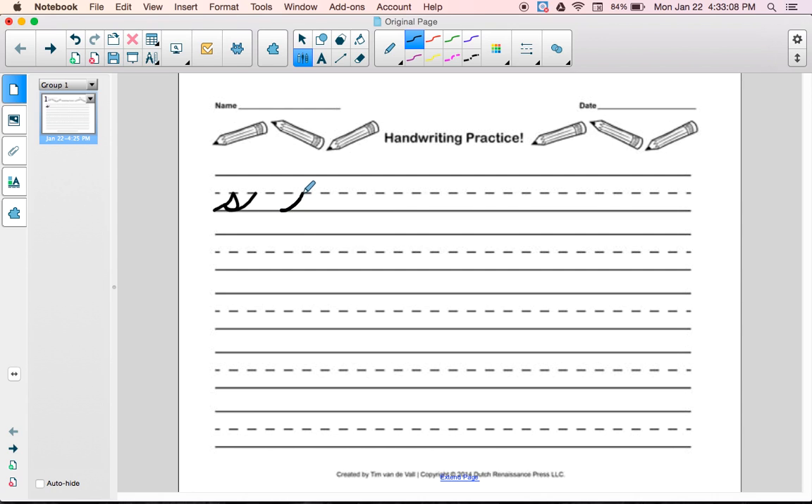Baseline to the dotted line, go out a little bit, connect, come up to the dotted line.